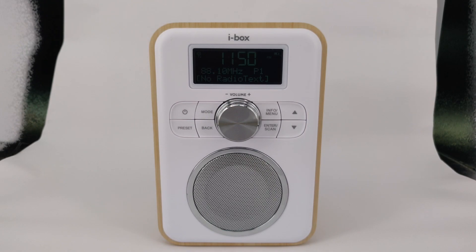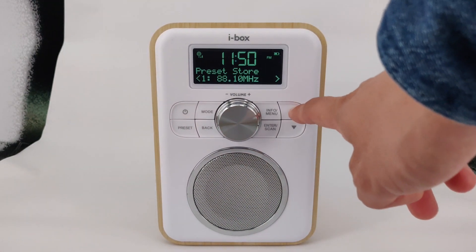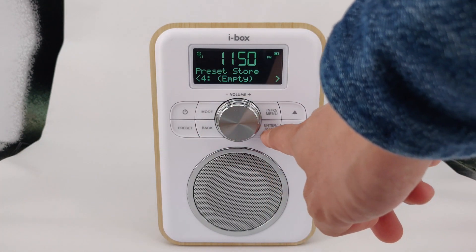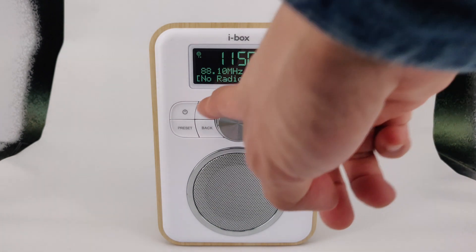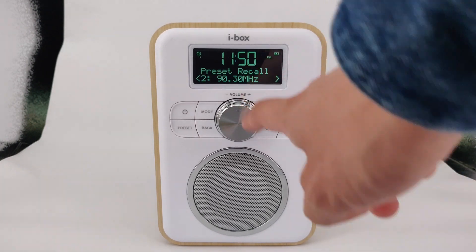Whether the unit is in FM or DAB mode, the unit has 30 preset slots for each mode. To save the currently playing frequency to a preset slot, press and hold the preset button. Choose the preset slot to save to with the arrow buttons and press enter to save to that slot. To recall a preset, press the preset button once. Choose the preset slot to recall and press enter.